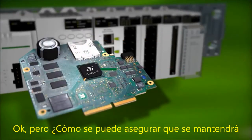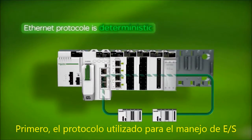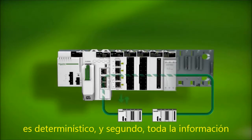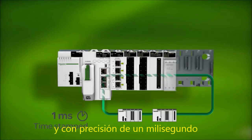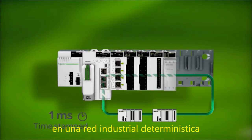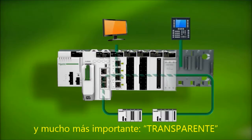But how do we make sure we retain the performance of our process? First, the Ethernet protocol used for the IOs is deterministic. And second, all of the information is timestamped at the very source with up to one millisecond accuracy. Schneider Electric is transforming standard Ethernet into an industrial network with determinism, high availability and reliability, and most importantly, transparency.